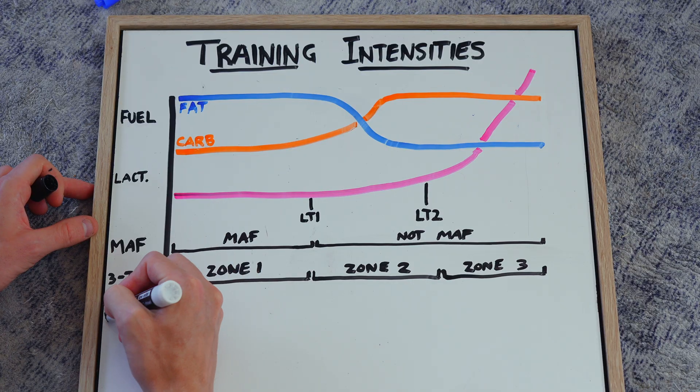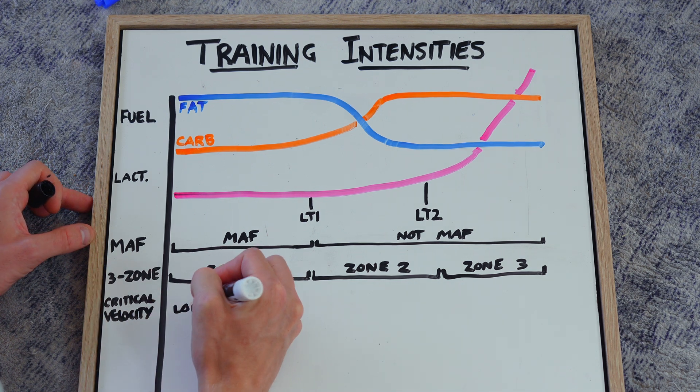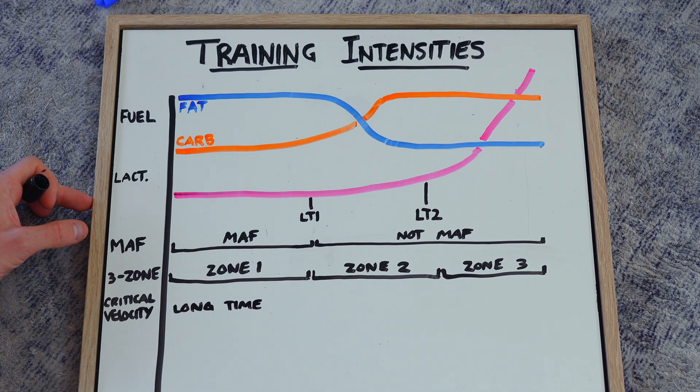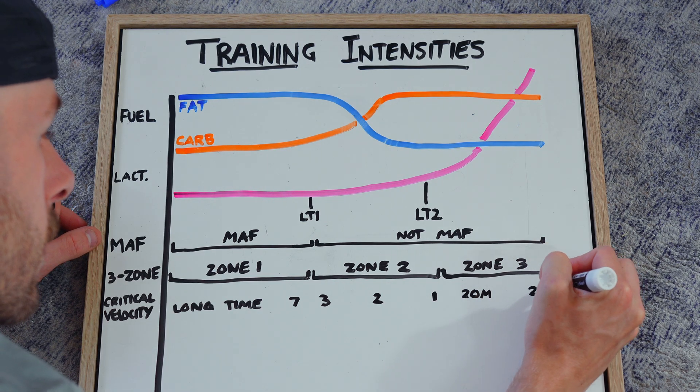Another one — my personal favorite — is critical velocity. Essentially, there's a certain velocity you have to run at that you can sustain for a certain amount of time. If you were doing a seven-hour race, this would be the exact pace you could maintain for seven hours. Just like LT is described as a 60-minute pace — your critical velocity for one hour would be your lactate threshold. Makes sense.